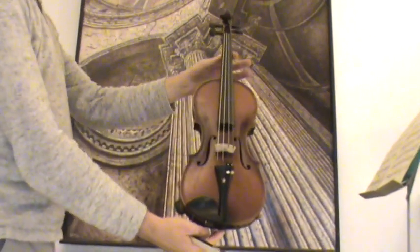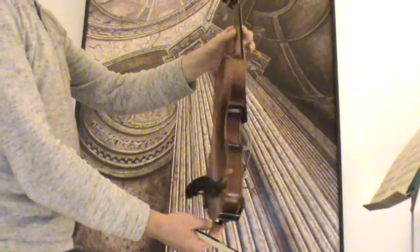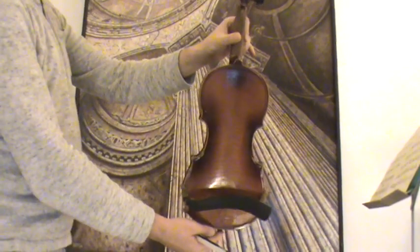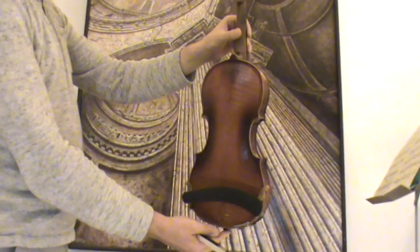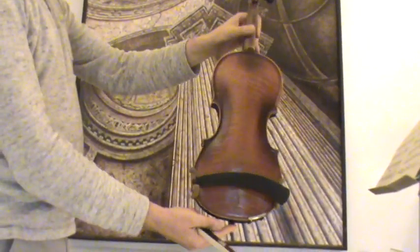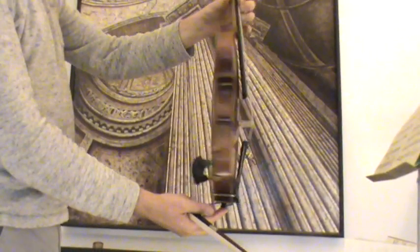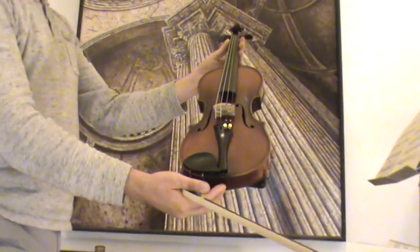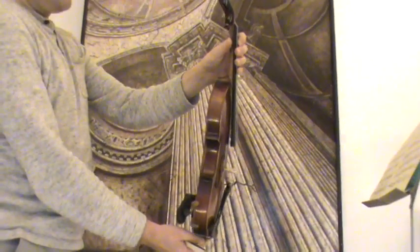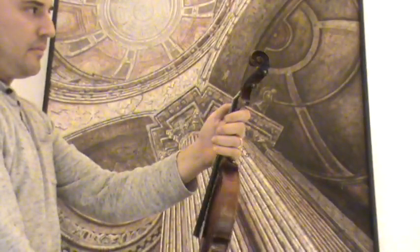Beautiful German Gasparo da Salò violin by Gustav Dietl. The violin shows a nicely flamed two-piece maple back, which shows the typical double inlay purfling, which ends in ornaments on the back, on the top and lower part. Also on the front you can see the typical double inlay purfling, while the scroll shows the typical Gasparo da Salò twist.